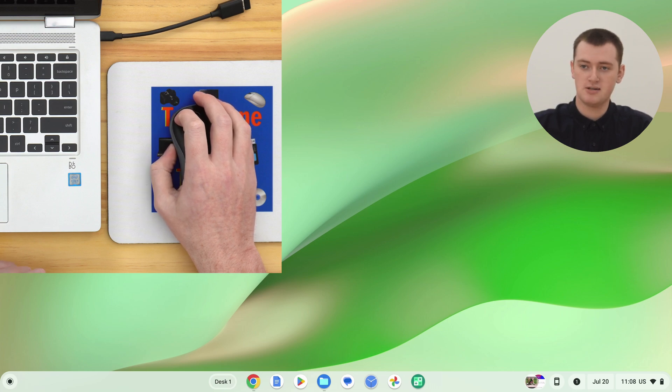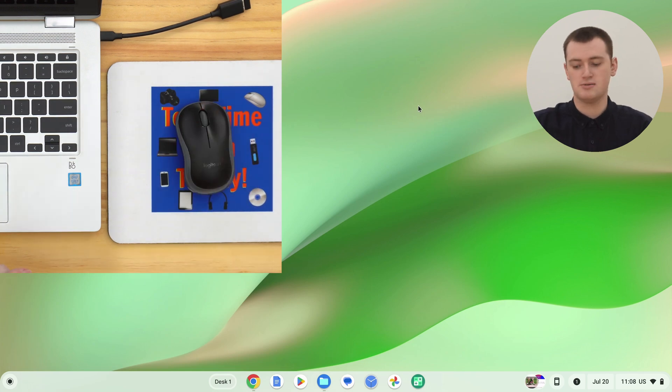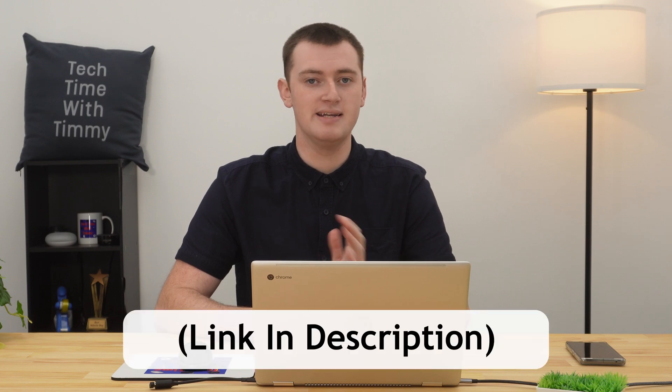Now you can move the mouse around on the screen, click on things, and do whatever you want. You've now connected your wireless mouse to the Chromebook. There are a few extra mouse settings you could adjust if you wanted to, but Timmy goes through all of that in a different video.